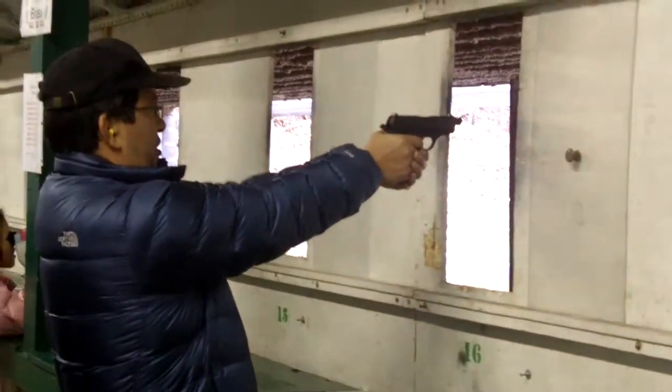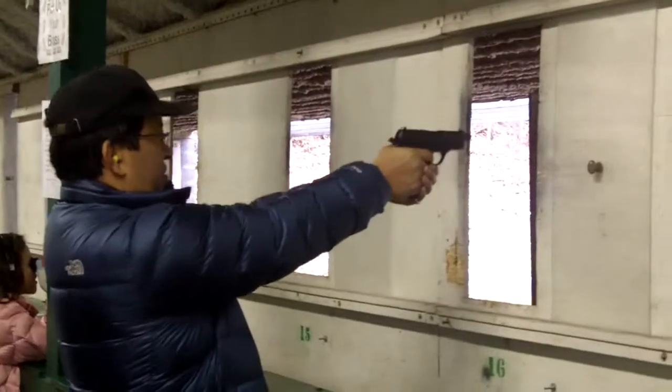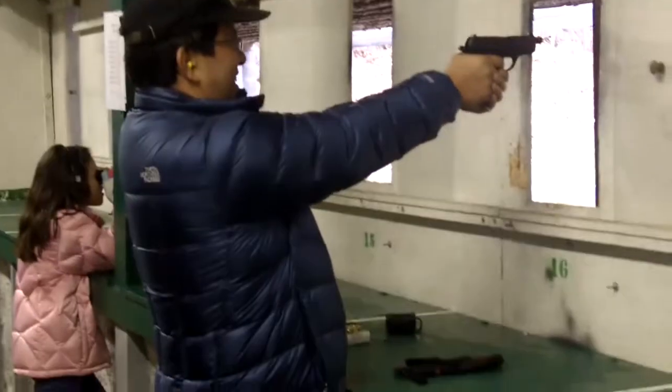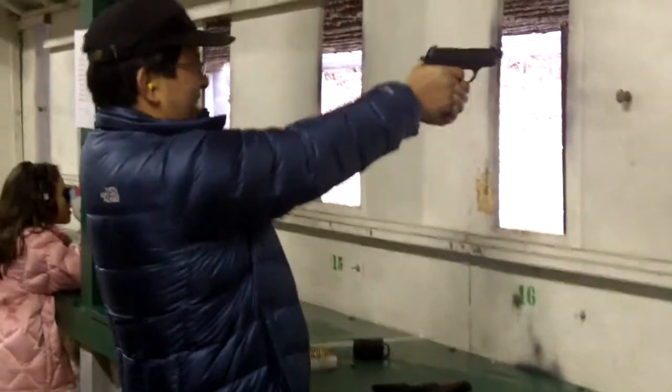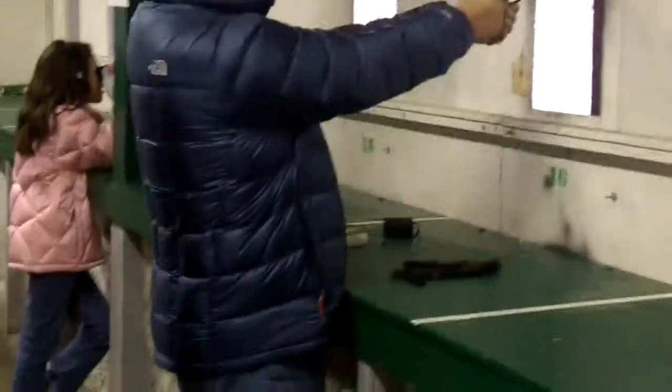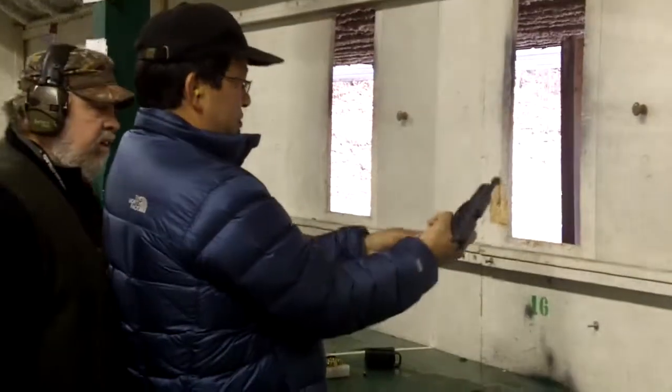Yes, there you go. How'd that feel? Here we go. Okay, let's go. There we go. All right.